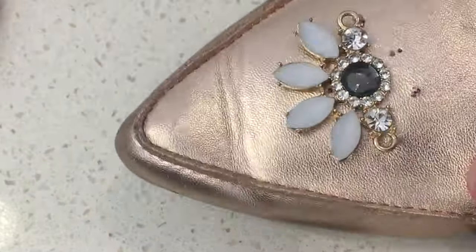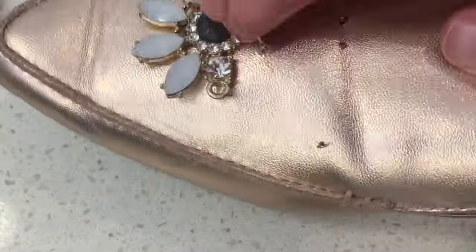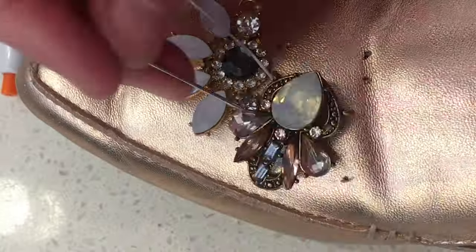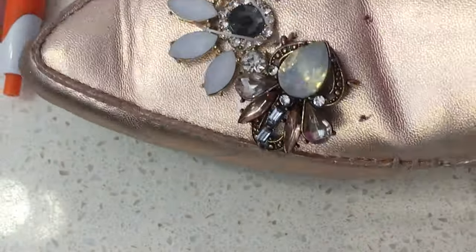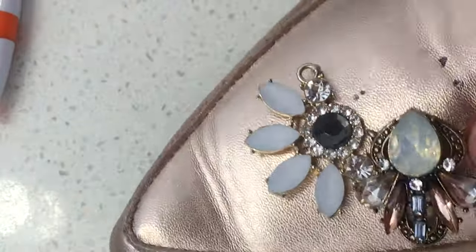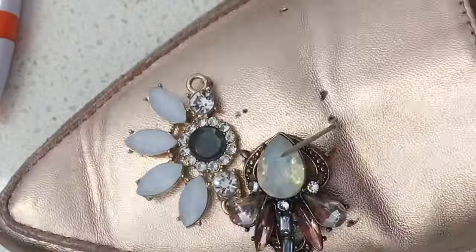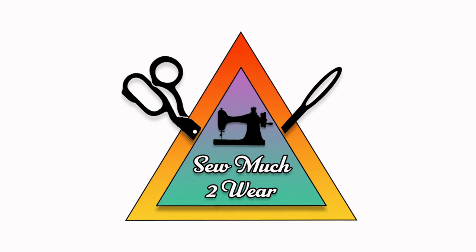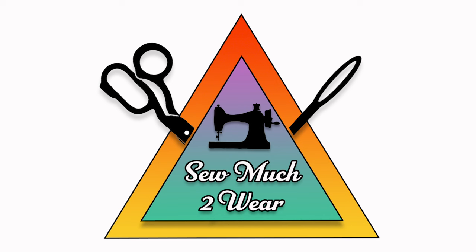If you're still watching, please let me know which one of these shoes is your favorite — I would love to know what you guys are thinking. If you liked this video, please help me out and like and subscribe to my channel, tell your friends about it. It will help me get my videos in front of more people and show them that there is so much to wear. Thank you for watching, see you guys soon.